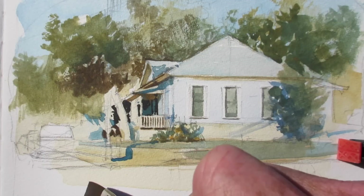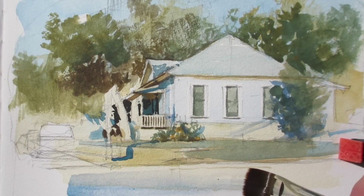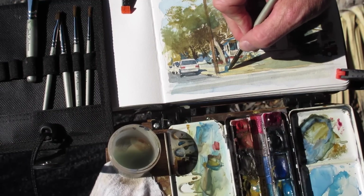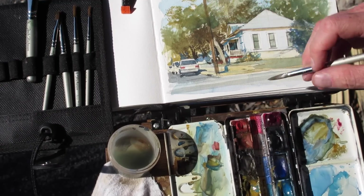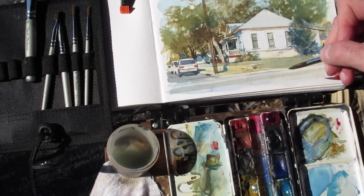I've laid in some color across the sky and now I can work in with dry brush to do the trees, saving some of the last details like the details of the grass and the wires for the later part of the picture.